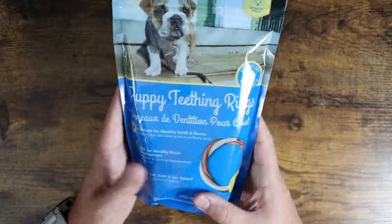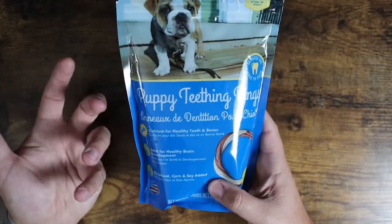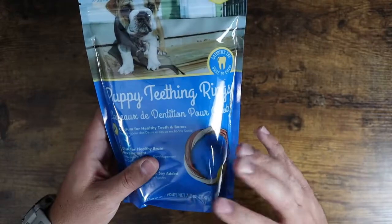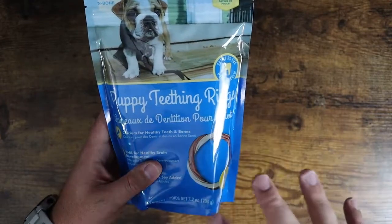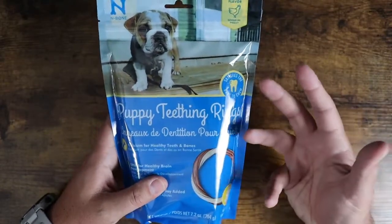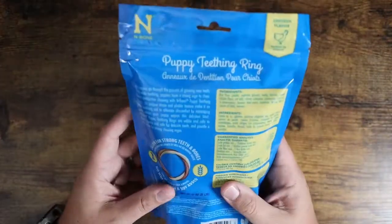This also satisfies the teething urge because, as puppies' teeth are starting to come in — just like babies have teething rings — it's the same kind of thing. It's going to help them when they want to chew stuff, giving them a healthy thing to chew instead of chewing things they're not supposed to in your home.